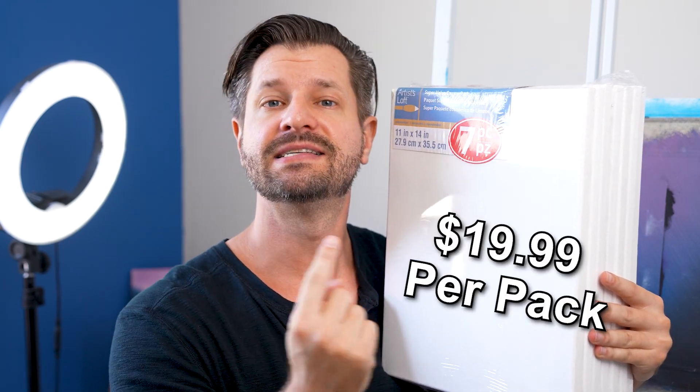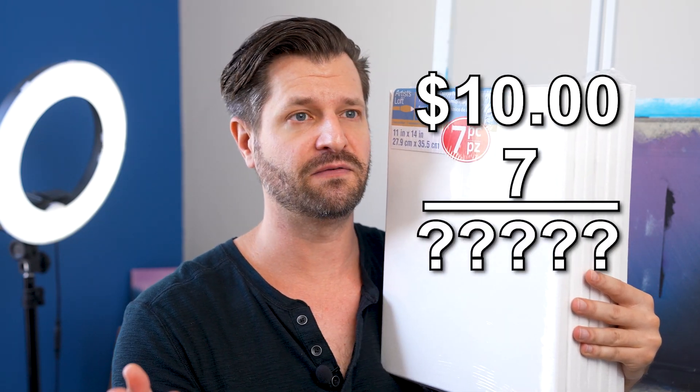There's also the Artist's Loft 11 by 14, seven-pack. It's the same as the 16 by 20 — obviously smaller, but you get two more canvases. It's gessoed the same way, stretched the same way, the same material, and even the same retail price of $19.99. Same sale price of $12.99, and you can still apply the same coupon code, which means you get it for under $10 — that's $10 for seven canvases, which works out to under $1.50 each. If you want to paint on real canvas for cheap, this is one of the best options.